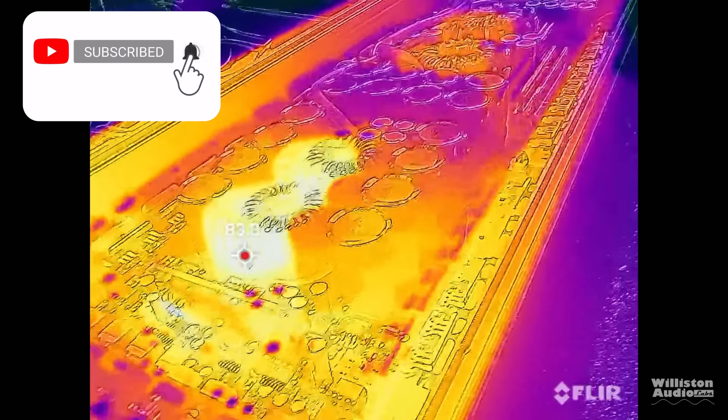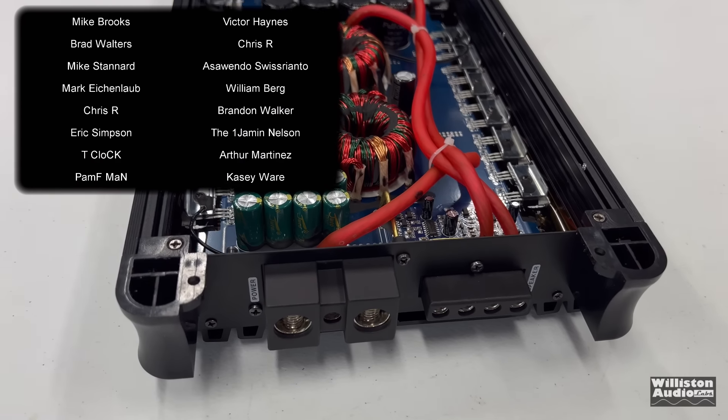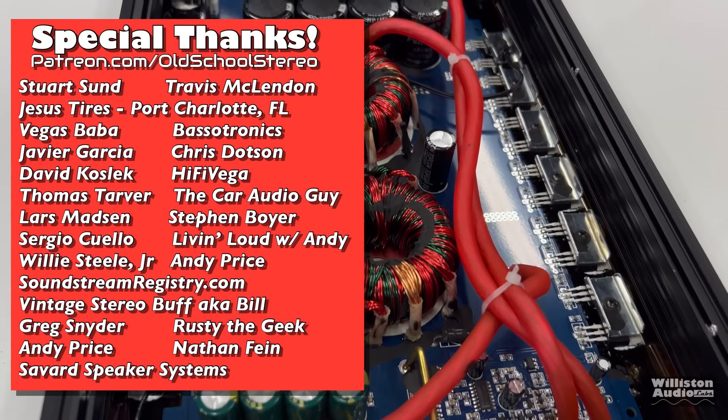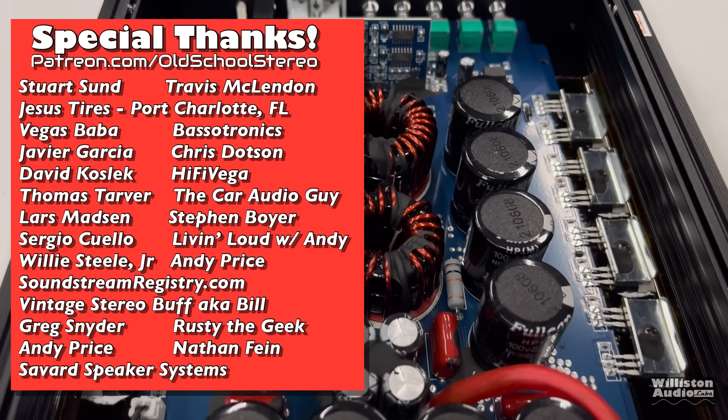Thanks as always for watching. Make sure you subscribe to my channel if you like this content. Thanks to my Patreon supporters at Patreon.com/oldschoolstereo. Another shout out to Savard for sponsoring. I'm out of here.